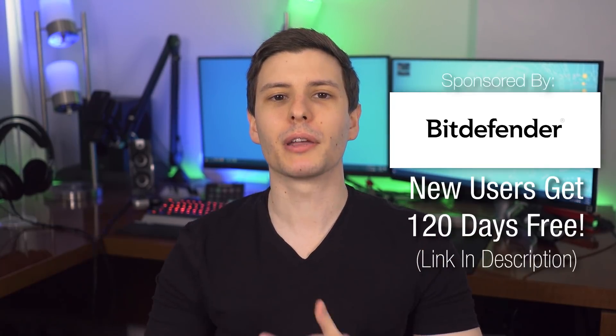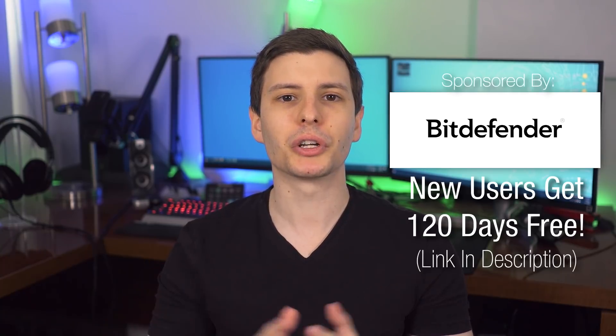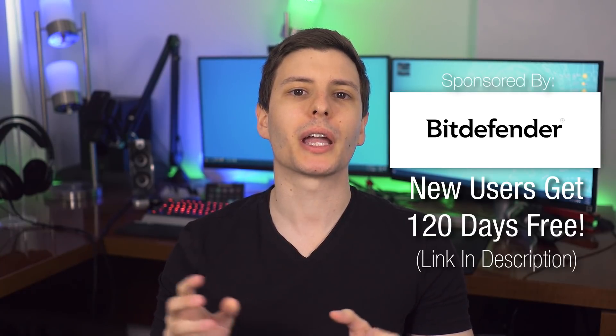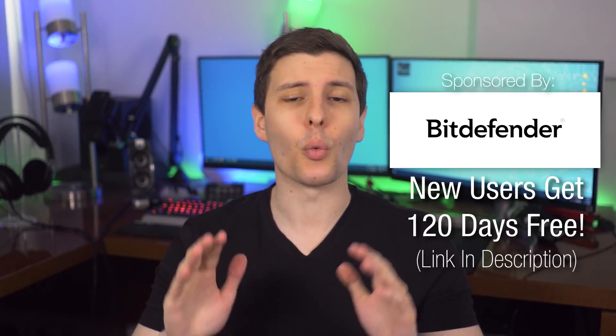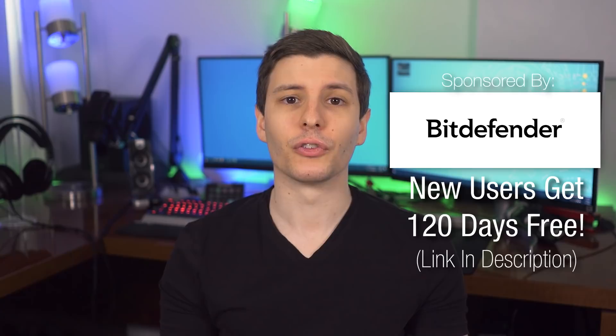After having done all those things, now you should be able to get to the fun part of your new computer — customizing it and installing all your favorite software. Thanks to Bitdefender for sponsoring this video; be sure to check out the link in the description for Bitdefender Total Security and get that free 120-day trial. The next video I'd recommend is where I went over some hidden features in the new Xbox Series X, so you can just click on that video.